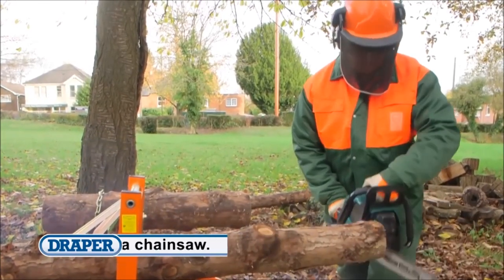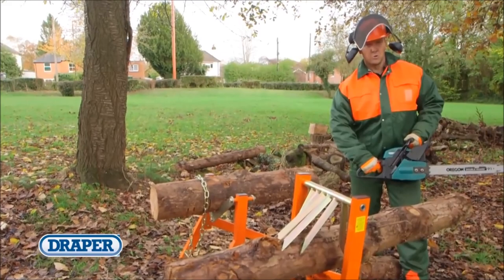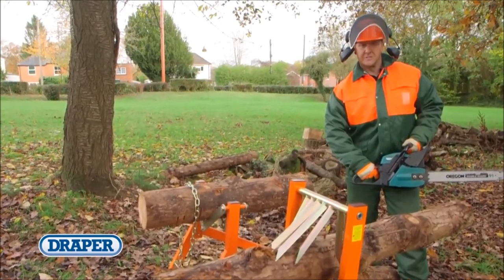Check out the Draper range of protective clothing. Draper New Log Stands — the safest way to cut logs.